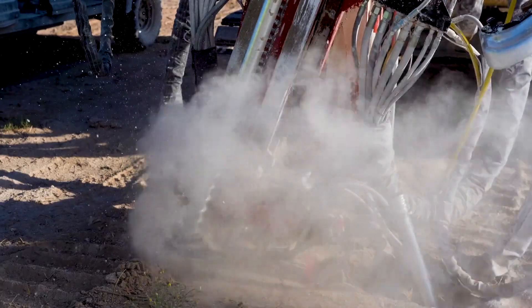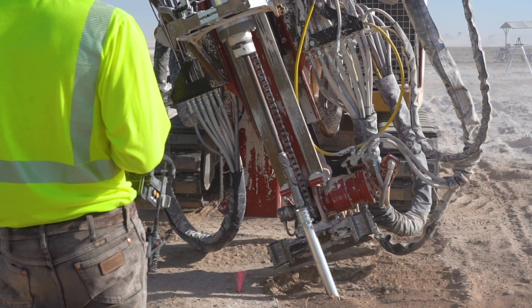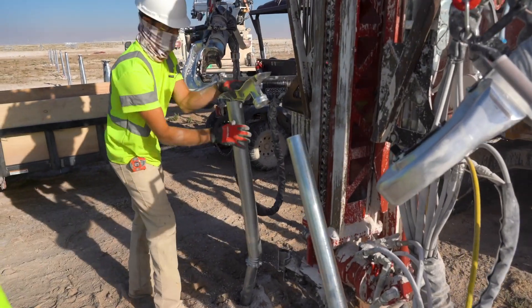It's an all-in-one machine. It puts the anchors in the ground — it drills it, pre-drills it, and then puts the anchor in the ground. And we can move truss to truss within four to six minutes per truss.